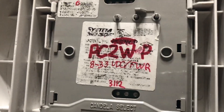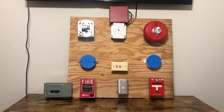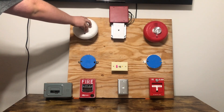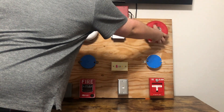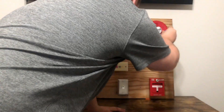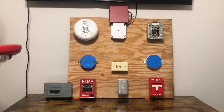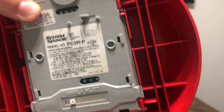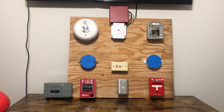For horn strobes, there's a PC2W-SP — it kind of went away there, but I just put the model number there, so that is in fact the model number. This one is a System Sensor PC2R-P, which are both set on 110 candle.